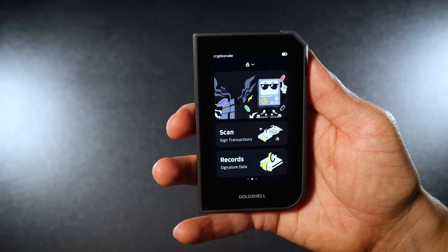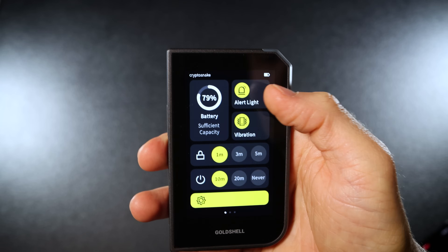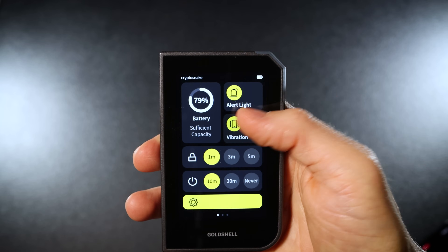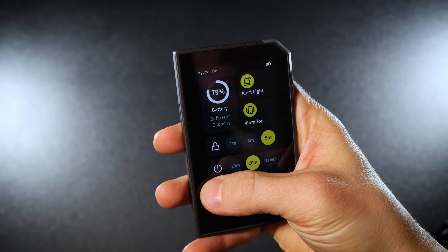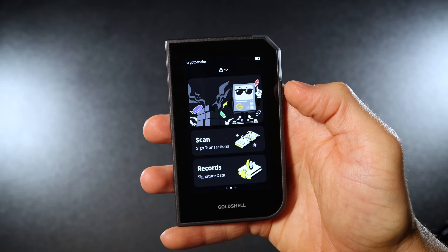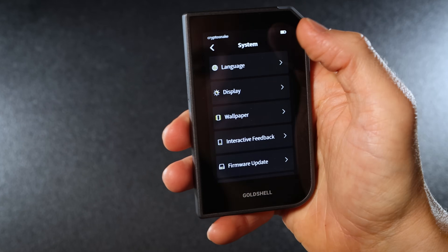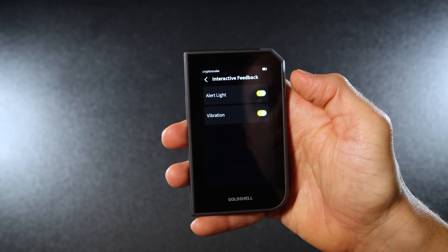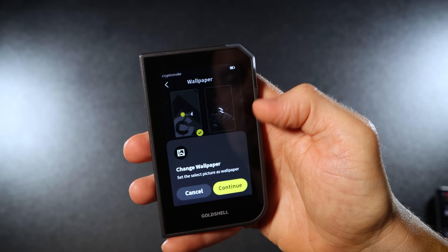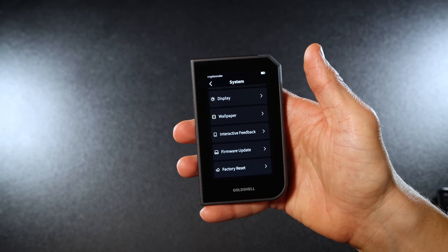Once the code is scanned you will see your wallet balance. Let's briefly review the three app tabs. On the first tab you can see the battery percentage, activate or deactivate the alert light and vibration, adjust the auto-lock and turn-off timers, and adjust screen brightness. The second tab is the main one — here you have the scan button to sign transactions and the records button for transaction history. The third tab is the system page where you can check language, display settings, interactive feedback, wallpaper, and update firmware via cable or SD card.